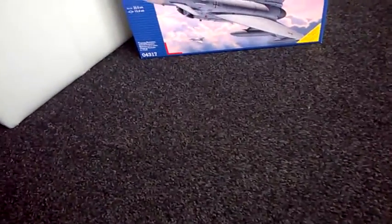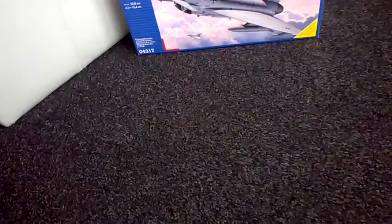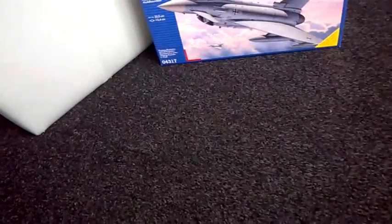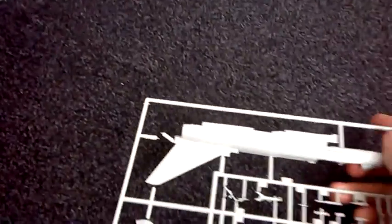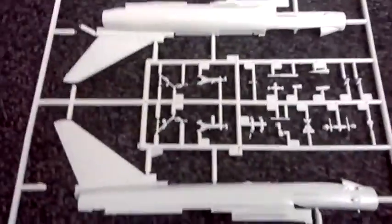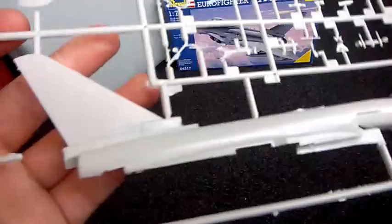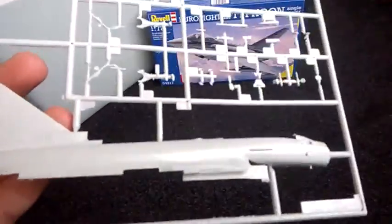Just putting that to one side a minute so you get a full rundown of what this is going to be like. We've got the kit so I'll show you all that in a bit. First part I'm going to show you is the fuselage. Basically that's the rundown of the fuselage - nice plastic, doesn't feel flimsy or anything.